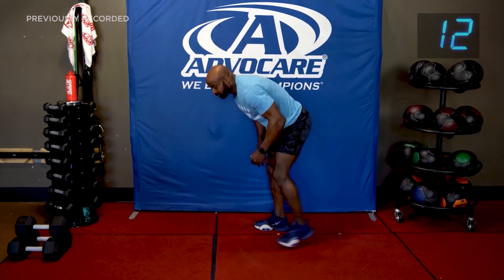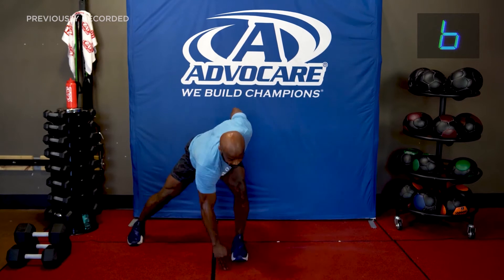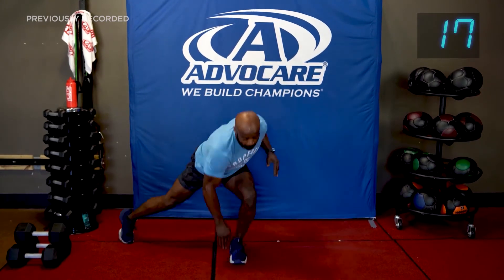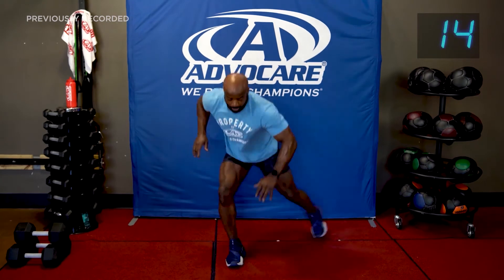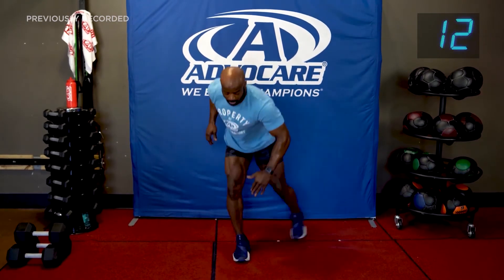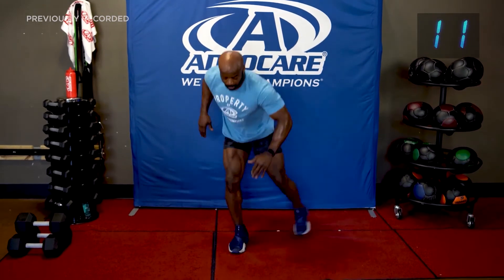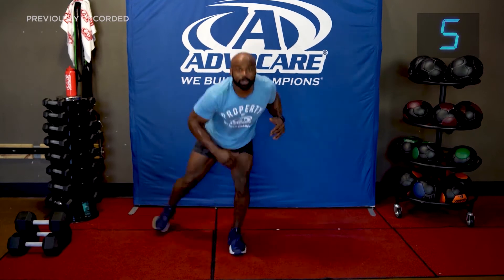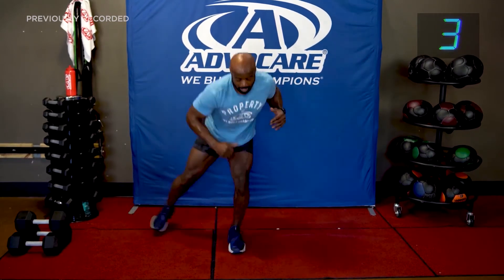This next one is as if you have a step — you're going to reach across the body and try to touch the floor with your fingertip. Modification: step it out if you need to. Drop your hips, flat foot. Push, pull, push. You've got to push your body — I'm going to huff and puff today. Push.